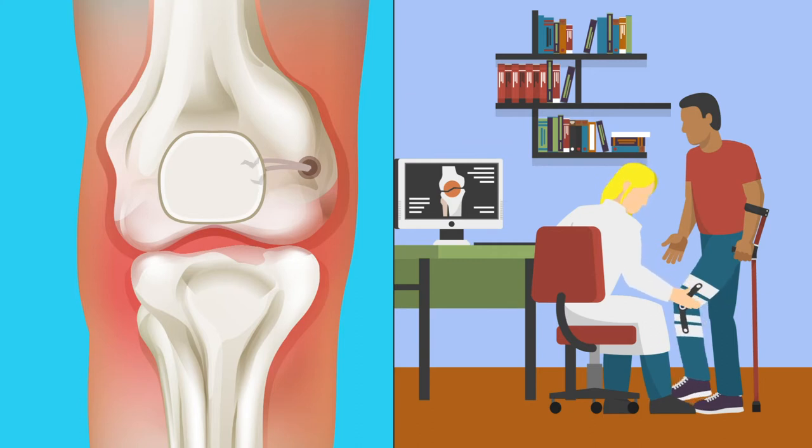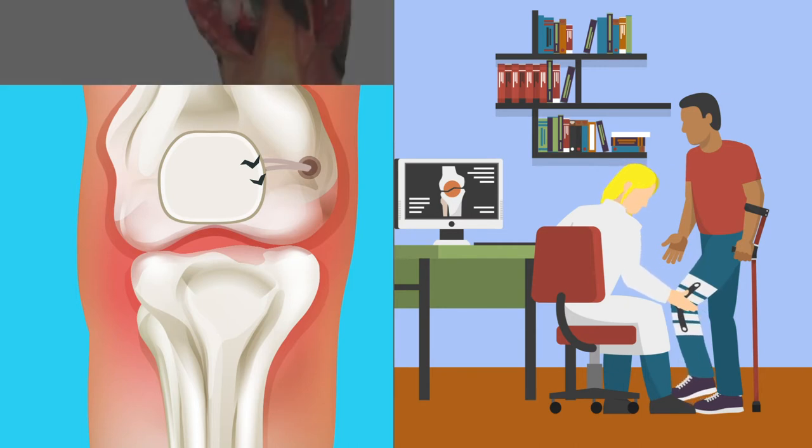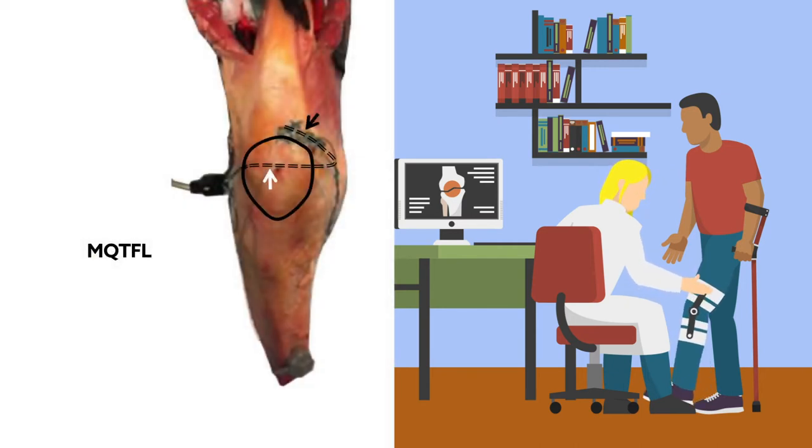To avoid the risk of patellar fracture, researchers have proposed an alternative procedure: reconstruction of the medial quadriceps tendon femoral ligament, or MQTFL. This approach involves soft tissue-only fixation, avoiding patellar drilling.